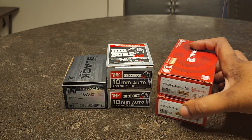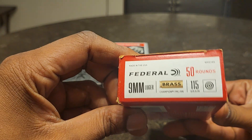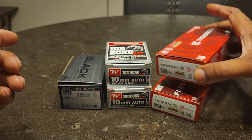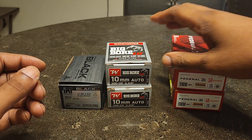I went and bought some more 9 millimeter — two boxes of this Federal. This is some really good brass, 115 grain, box of 50. These are actually $14.99 a box, which is not bad in the day and time that we live in.